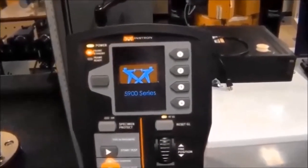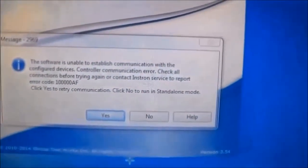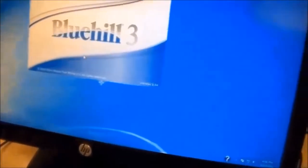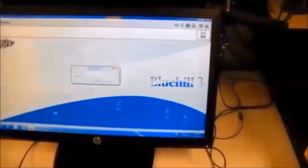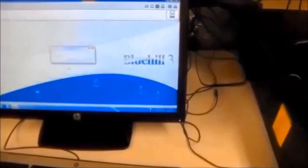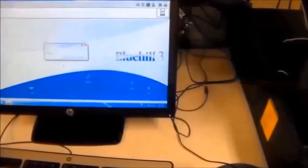Remember, we have to turn on the frame first and then turn on the software, which is called Bluehill 3. When we turn on the software, it may show a dialog that it is unable to establish communication with the device. You have to press Yes and keep trying.